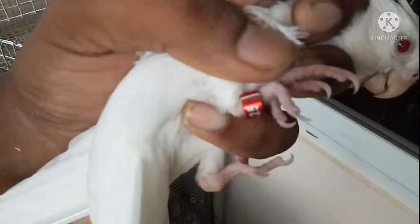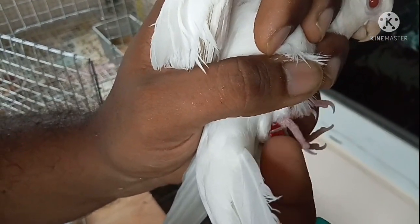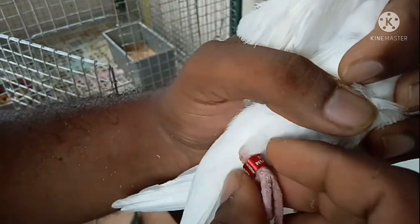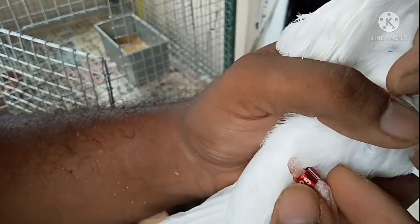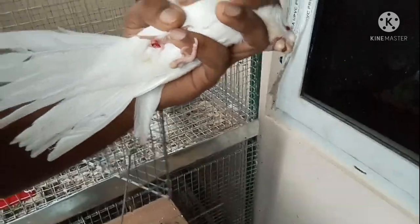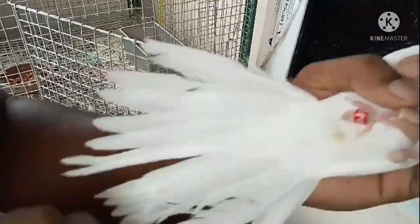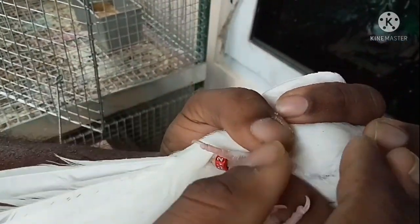Now we have to fix the bird. If you fix the bird it will be free. This is just our identification — we have to identify the bird. Now we have to correct the bird, the ring will be removed, and we can collect the bird.